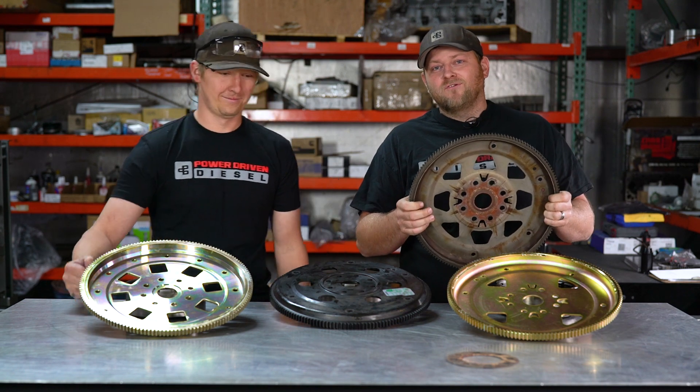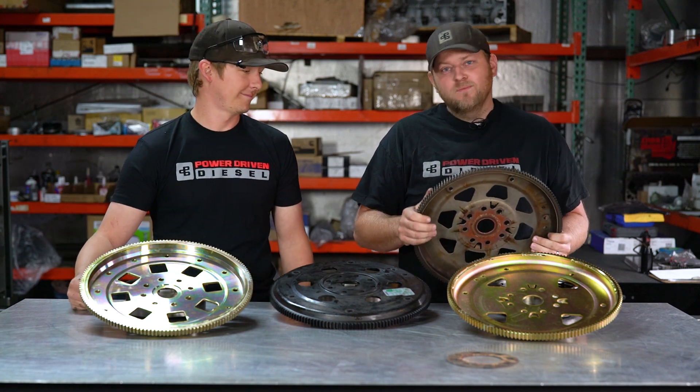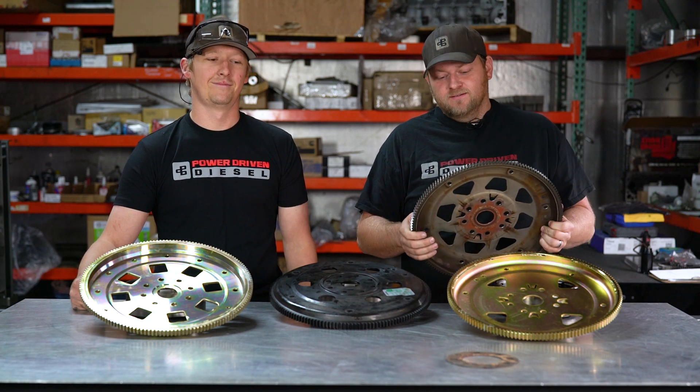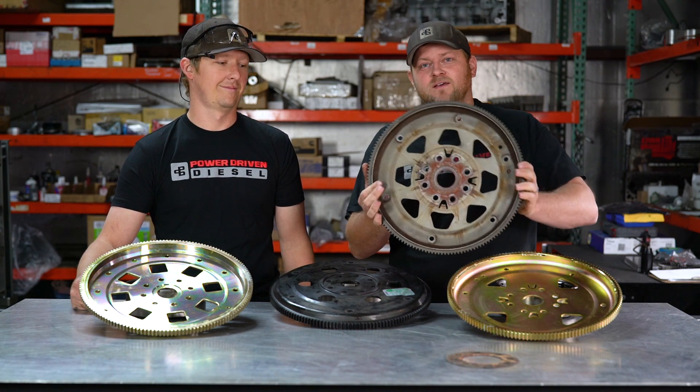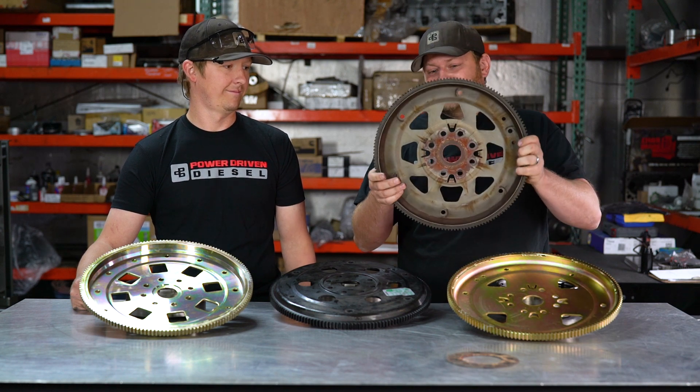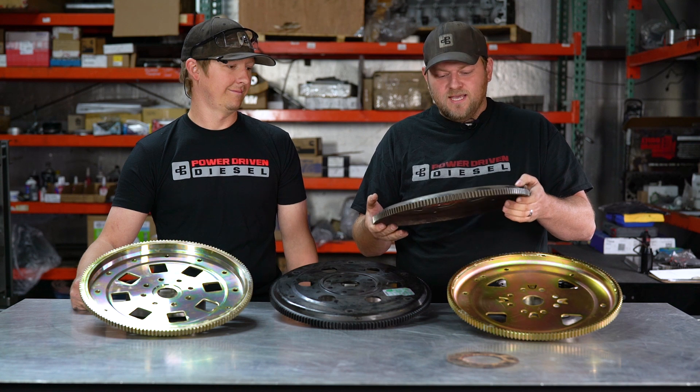Today we're actually talking about flex plates — why you need to upgrade them, what fails on them, and what options are out there. This is a stock flex plate. 48RE, 47RE, 47RH — they're all essentially the same. They look the same, construction's the same.